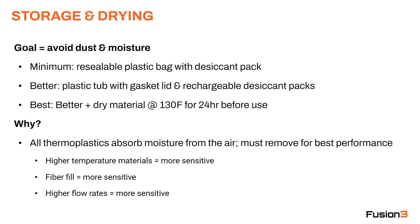Why do we care about all this? All thermoplastics, regardless of type, absorb moisture from the air, and we have to get this moisture out for best performance. If you melt a material that's full of moisture, that water boils out and causes all sorts of print quality issues — effectively you've got voids and bubbles of moisture which turns into vapor in your flow of plastic when it's being printed.